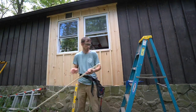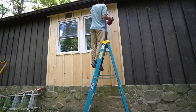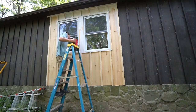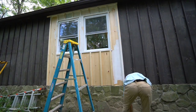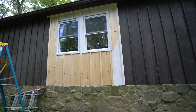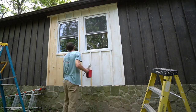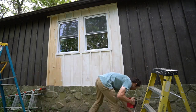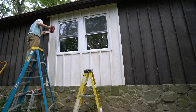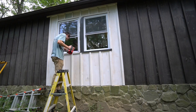Next I ended up priming all of this wood, which was kind of a mistake because it's just not needed. I was trying to use what I had on hand — we were supposed to get a big rainstorm the next day and I wanted to get something on the wood so it didn't absorb a bunch of water. So I found some primer, primed it, and then later I actually found some paint I had bought about a year ago and forgot I had. So I really didn't need to prime — I could have just put a coat of paint on it and been done.